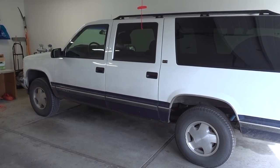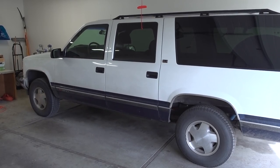Hey, what's going on guys? I'm Jimmy here with One Road on YouTube. Today we're going to be working on my 1995 GMC Suburban and we're going to be replacing the thermostat.